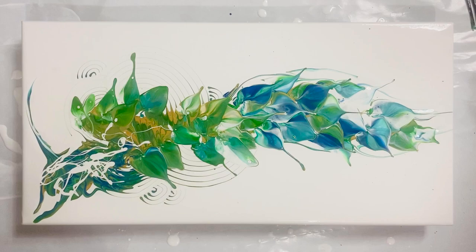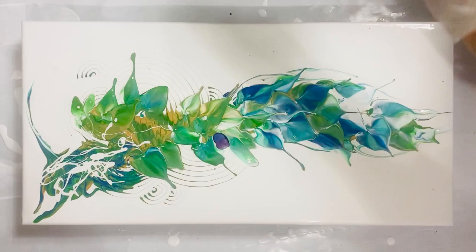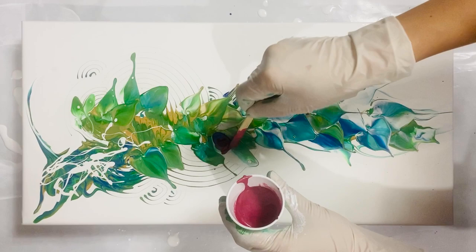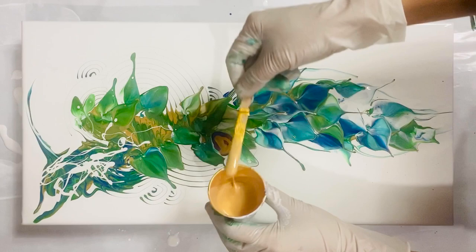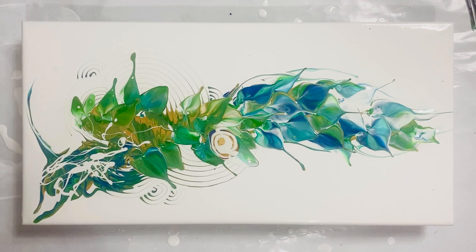I'm preparing my pink and flower mix off screen. I see a spot I can utilize, so I'm laying down purple, red, magenta, gold, more gold, and then a little bit of metallic white. That is going to be my first flower.